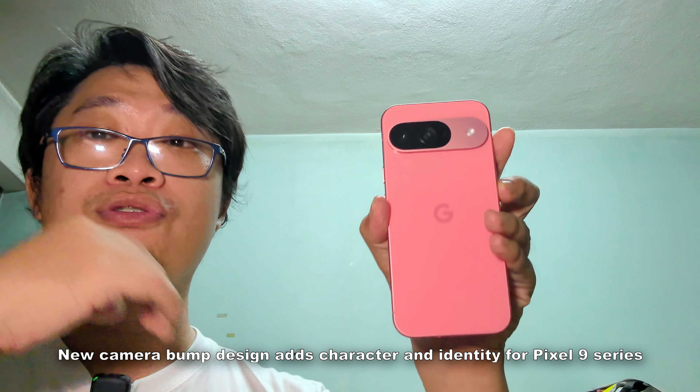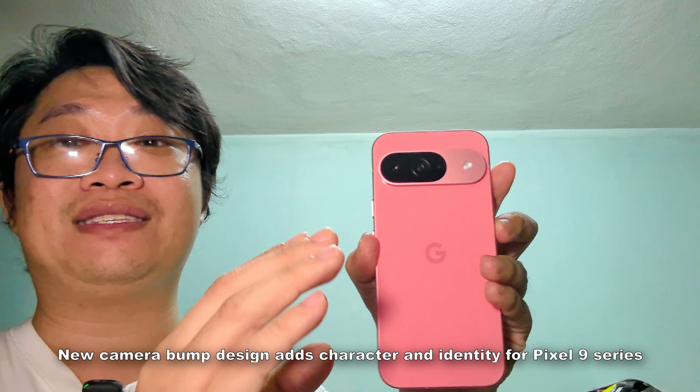Starting off with the design — the first thing you notice is the new camera bump design layout, totally different from the predecessor. It's now in a pill shape. I think it's subjective and suits individual preferences, but for me I like it. It gives a subtle character and identity to the Pixel 9 series. The finishing on the device is top-notch — the polished and matte metal on the side is gorgeous.